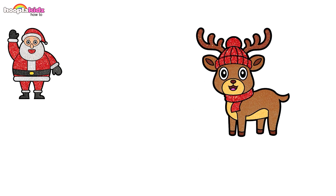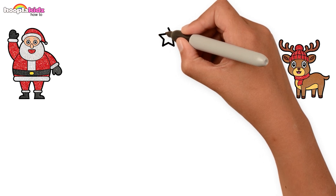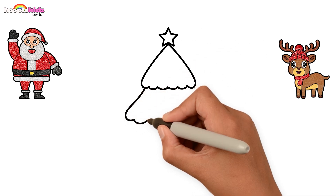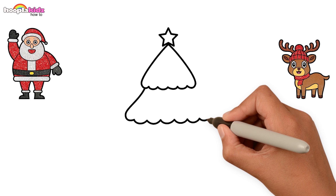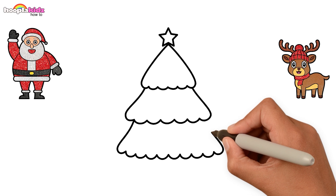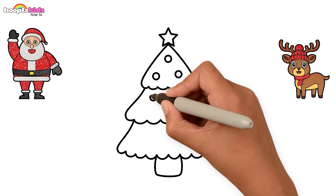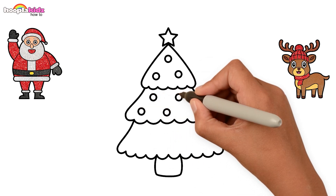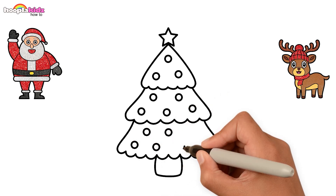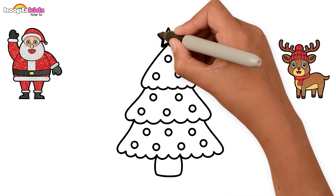What should we draw next? That's right — a Christmas tree! Start drawing a star and let's go forward with the leaves. Continue drawing three sections of leaves and then a small stem. Next, let's draw some baubles on the tree. You can use your own creativity here. Don't forget to darken the border.